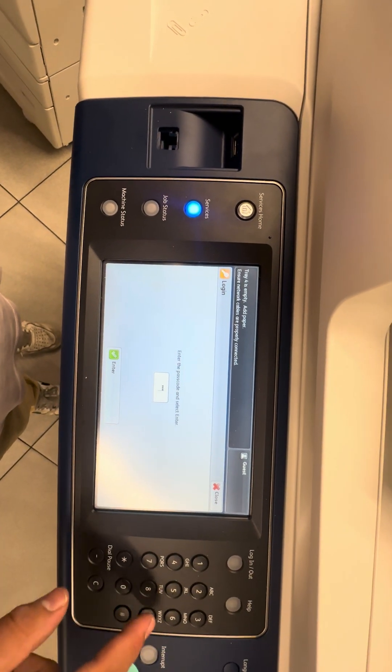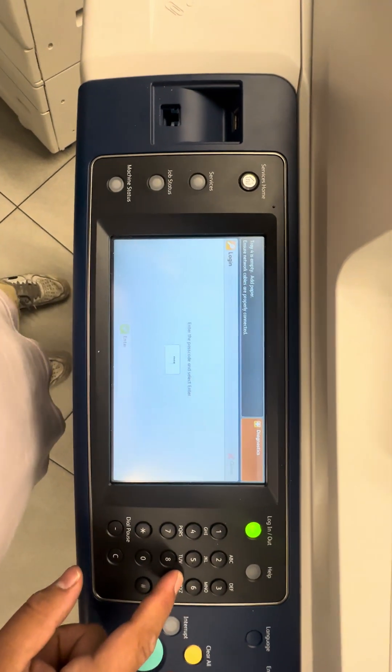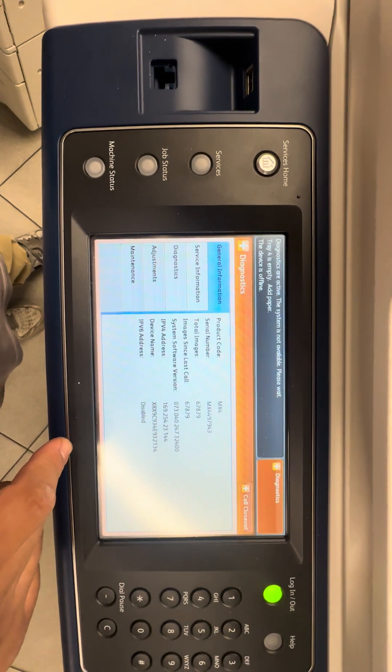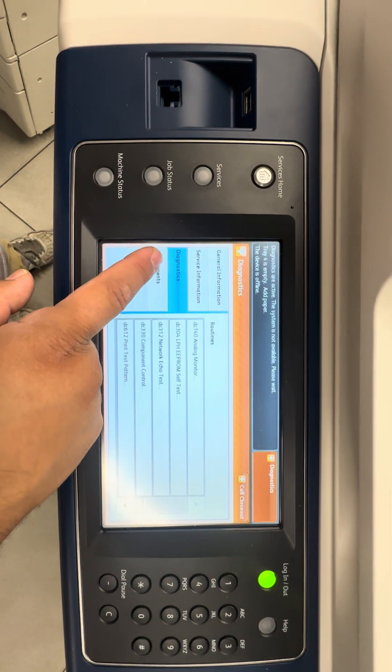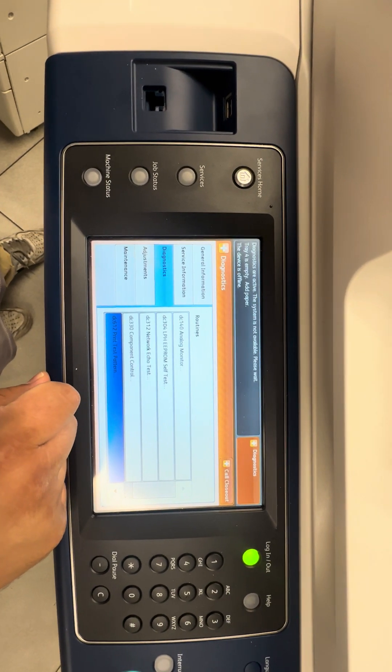Six, seven, eight, nine is the password — six, seven, eight, nine. Once you're in there, you'll see this menu. Go under diagnostics and then select print test pattern.